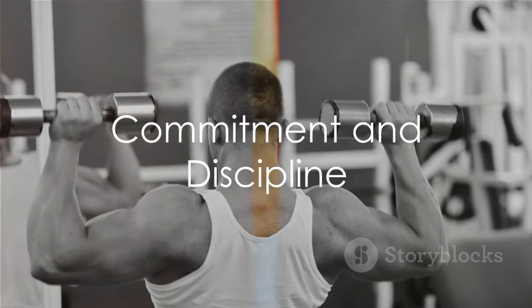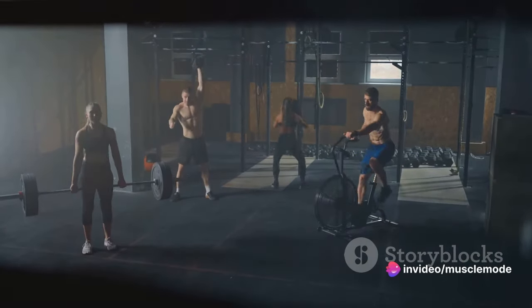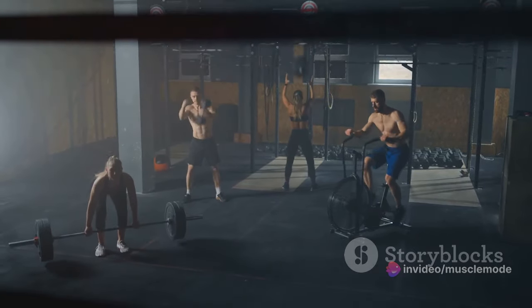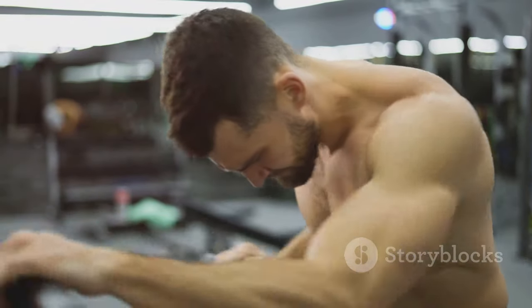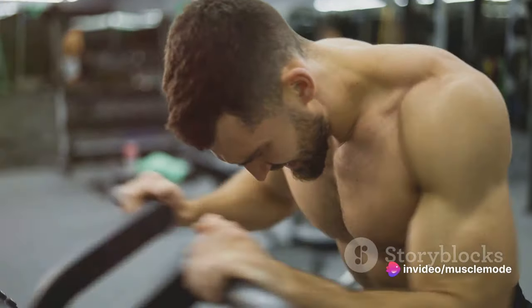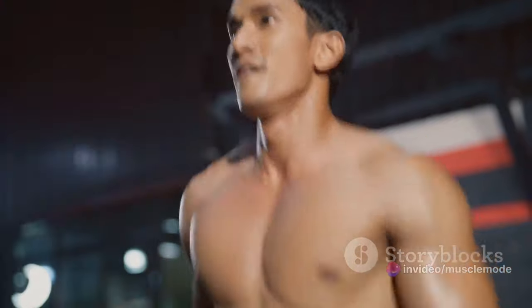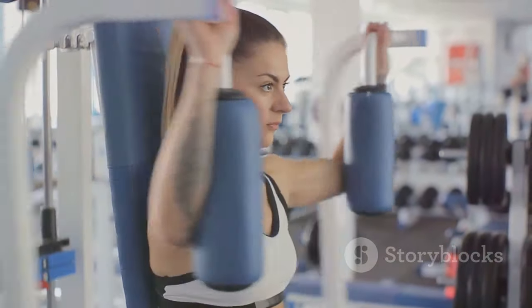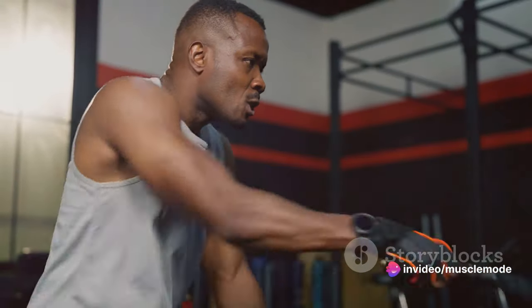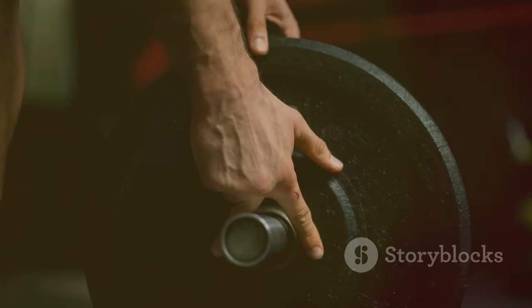Finally, let's talk about the real secret to muscle growth. It's not just about lifting heavier or eating more. The true catalyst for muscle hypertrophy is commitment and discipline. Imagine building a skyscraper — it requires careful planning, daily work, and a whole lot of patience. You need a realistic workout schedule, a commitment to push yourself to your limits, and the discipline to stick with it even when it gets tough. Your schedule should be as unique as you are; some people thrive on daily workouts while others need rest days in between.